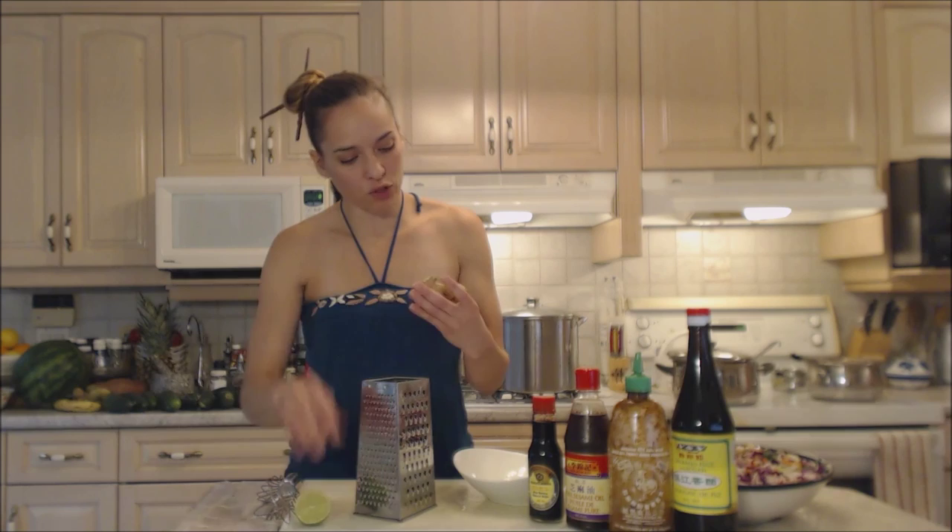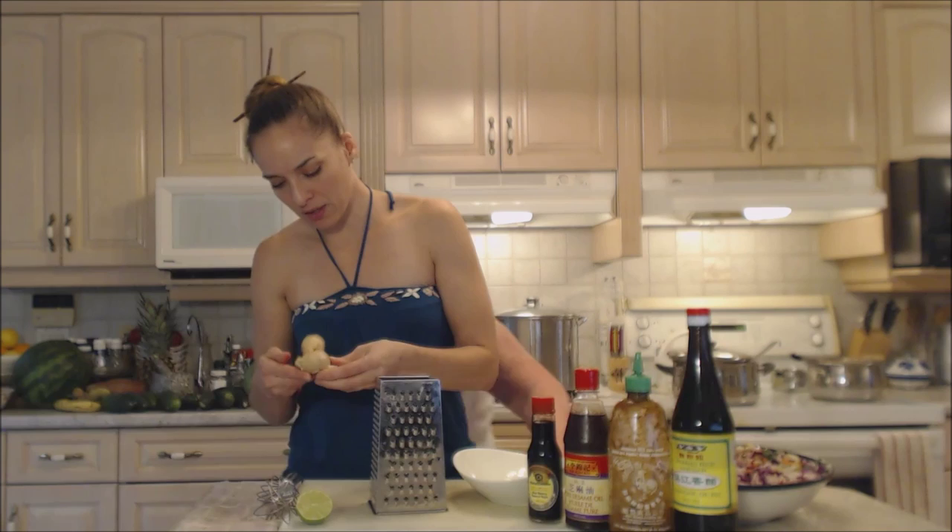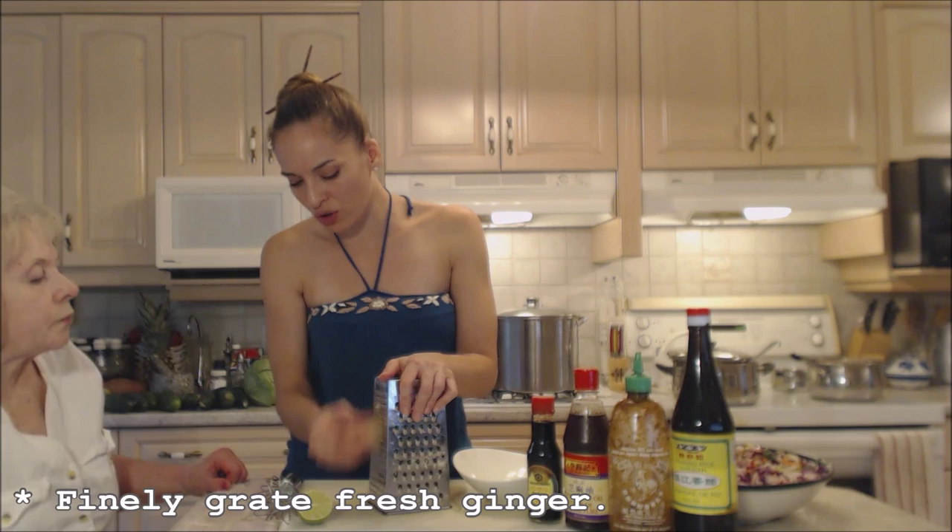It's time for the dressing. I'm gonna start by grating up some ginger — a nice little nub. I'm gonna use the much smaller grate because I want it to be real fine. I'm leaving the skin on because it has lots of nutrients, and it's gonna be so fine in there that you won't even notice.